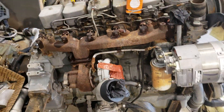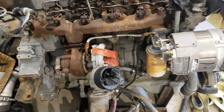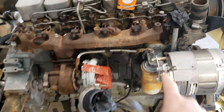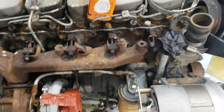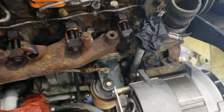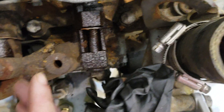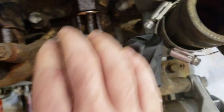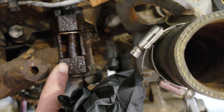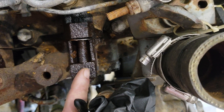What Cummins manifolds are known for is shrinking and cracking like I showed you the other day, or breaking the ears off of the exhaust ports on the head. And you can just kind of start to see it here — the manifolds shrink together, they shrink lengthwise. So you see this bolt is already at a bit of an angle from the manifold pulling this way.